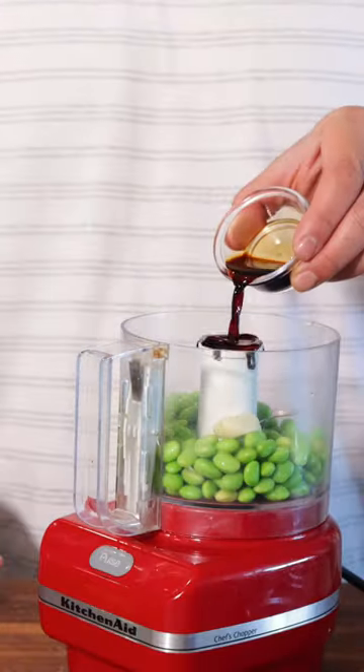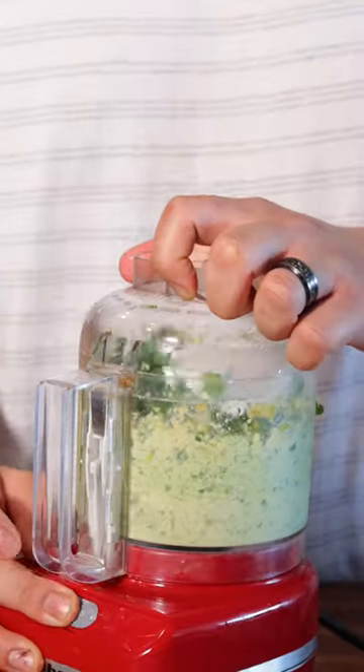Let's make the filling next. Into a food processor, add all the ingredients in the recipe, which can be found down below in the captions.